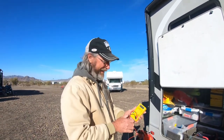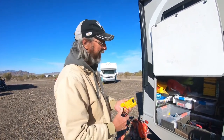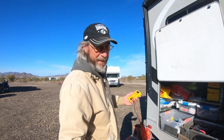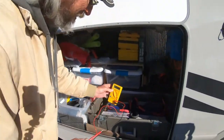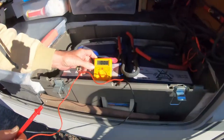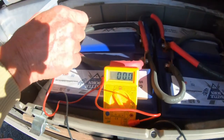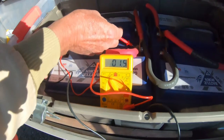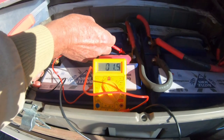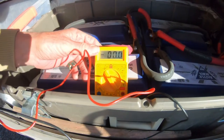Hey everybody, Brian here from Wonelli RV Adventures. We woke up at 5:30 this morning and our BattleBorn batteries went into low voltage disconnect. If you look, our batteries are registering a nominal 1.5 volts — that's all four batteries. So last night we had a high discharge of amperage for some reason.